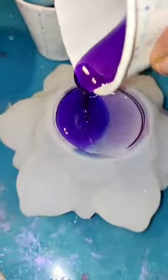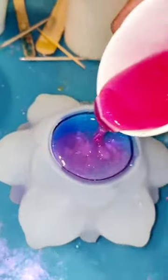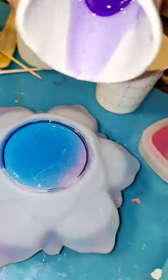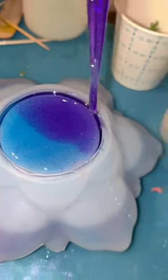For this one I used this gorgeous lotus flower mold that I have, and I really don't use this one enough because it is so pretty. I had some extra blue, purple, and pink resin and just kind of poured it in there in no particular order. The most important thing is to make sure you're pouring enough of each color so that they each show up separately.